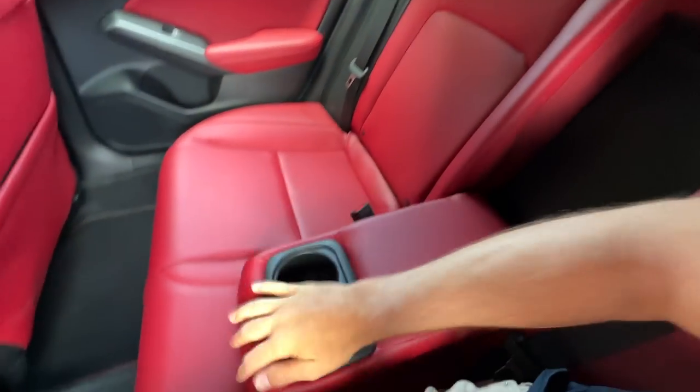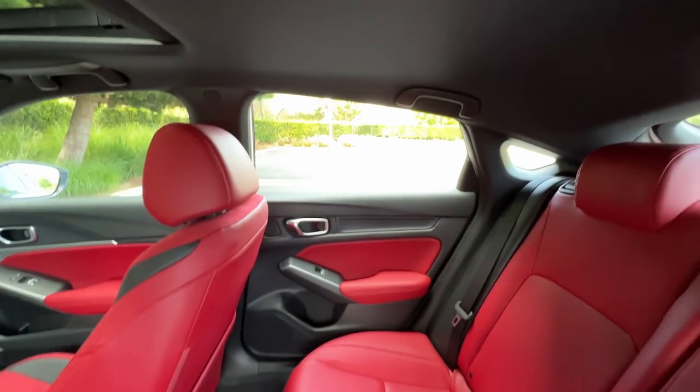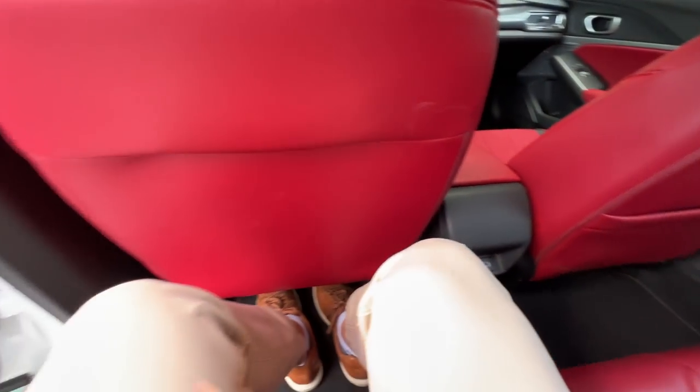If there isn't a passenger there, you do have an armrest that comes down, padded with two cup holders. Just not really in love with the back of the Integra.